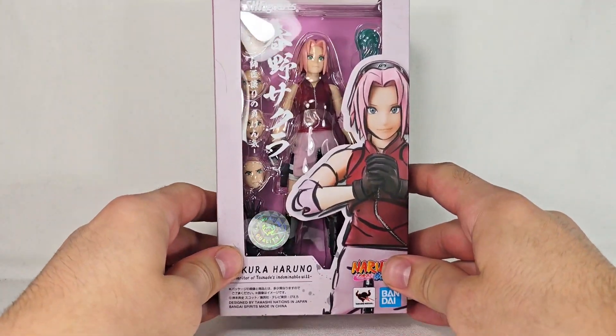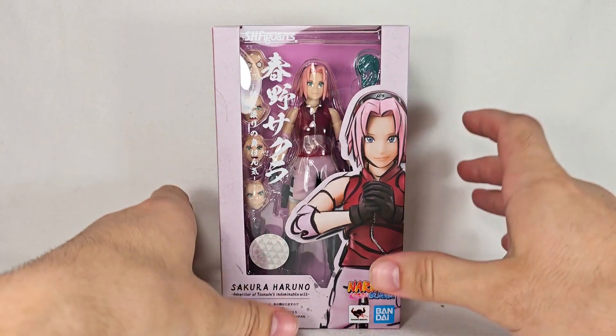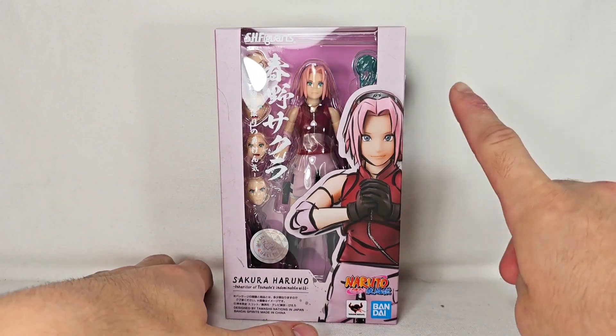Getting into this review, I gotta preface this with something. I've said multiple times that the Obito was the figure that pushed me over the edge and made me get into Naruto and collect the SH Figuarts line, and that is true — that is the one that did it.